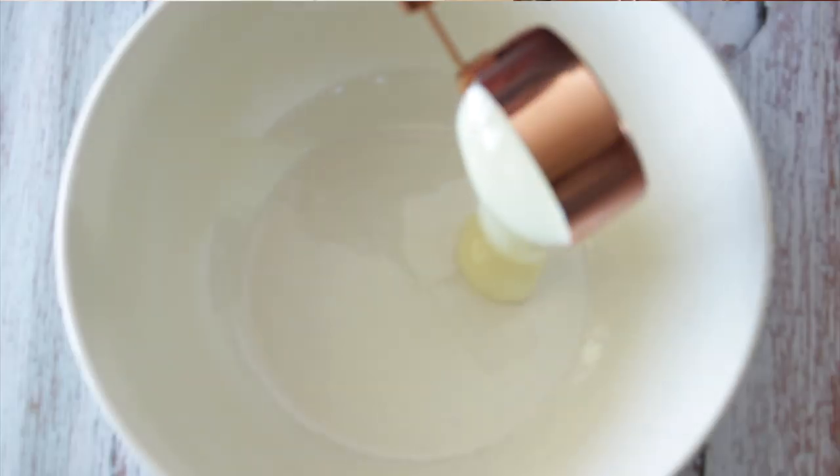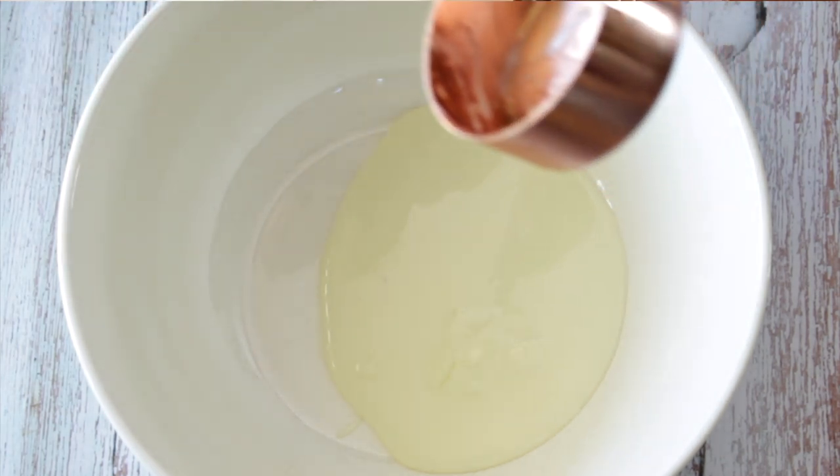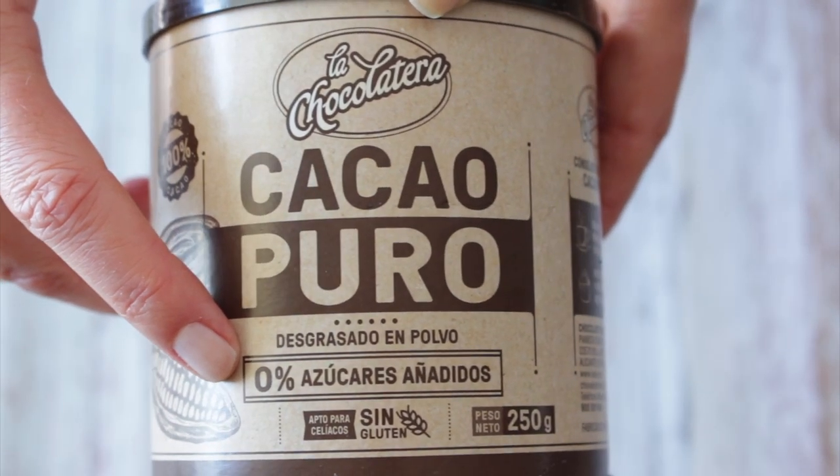So do you remember we made sweetened condensed milk a while ago? I'll leave it in a card here as well as in the description box below and on my website, so the recipe is going to be there. You grab that condensed milk and add it to a bowl. Really important here — what kind of chocolate are you going to use? You are going to use pure cocoa powder, the purest you can find, because it binds everything.